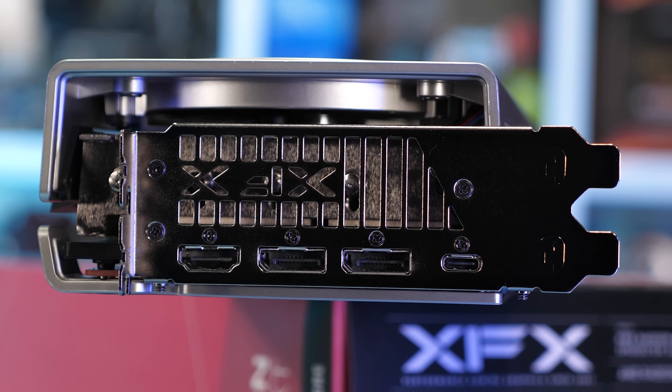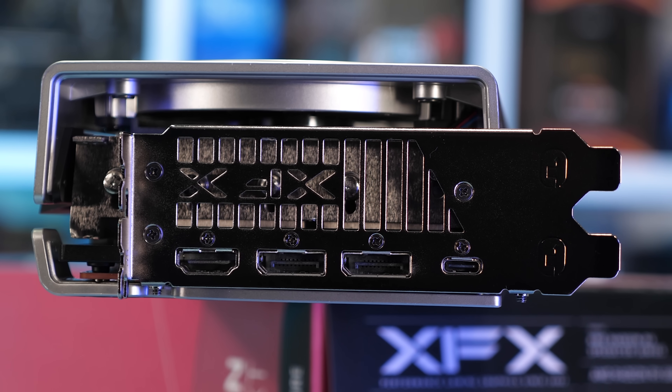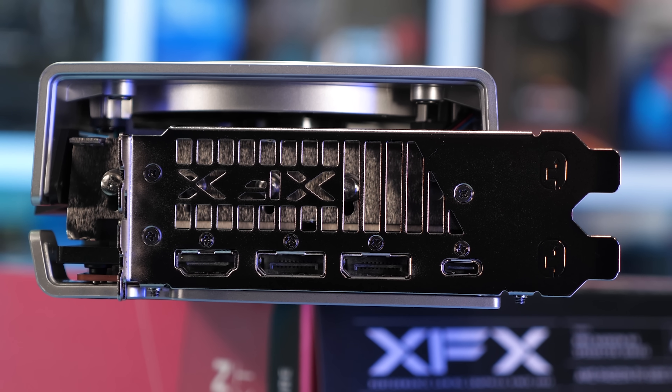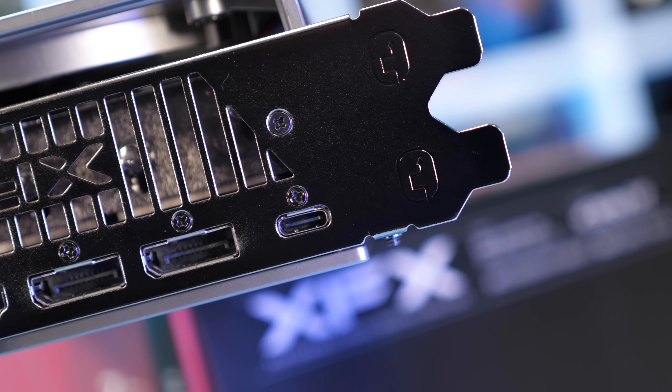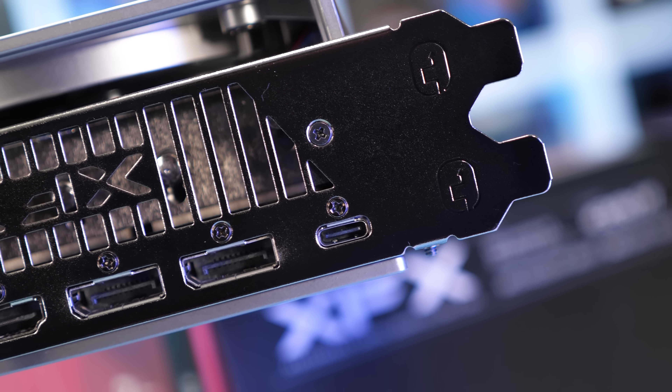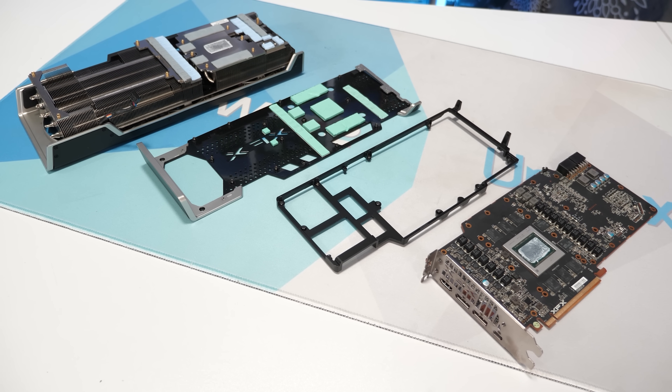The last angle to explore is the IO end, where we find the standard AMD reference configuration: a single HDMI 2.1 port, two DisplayPort 1.4a outputs, and a USB Type-C port — all on a custom IO bracket with the XFX branding cut into it. So that's the Merc externally.